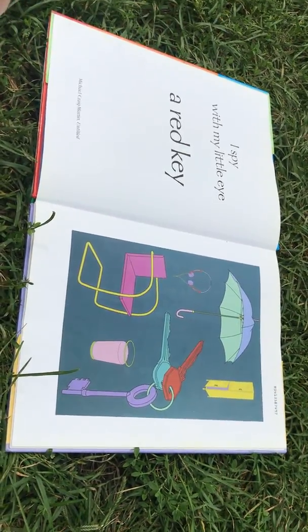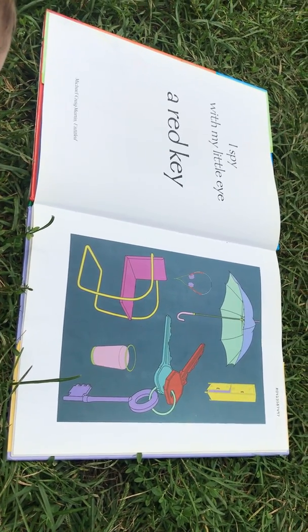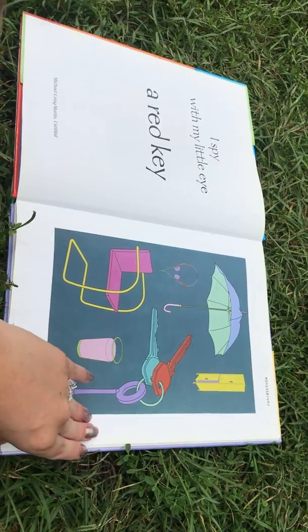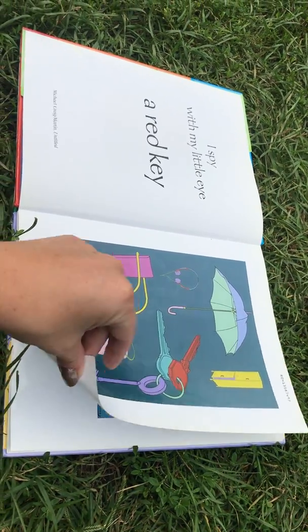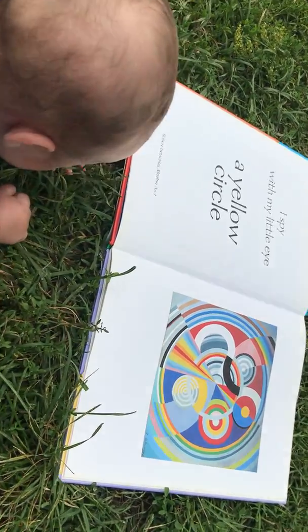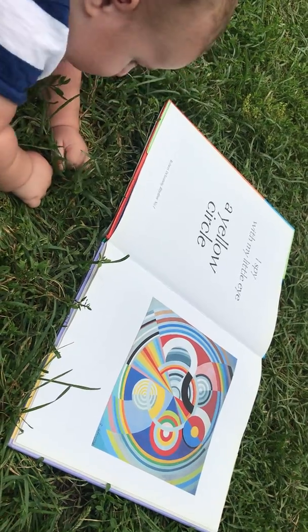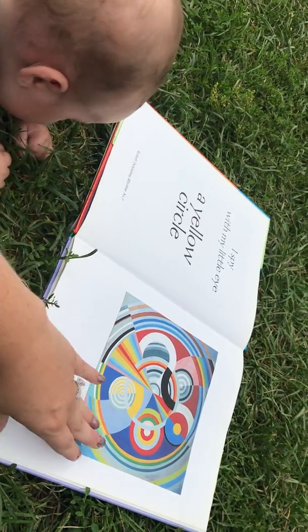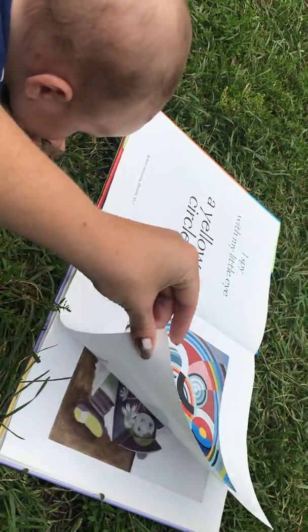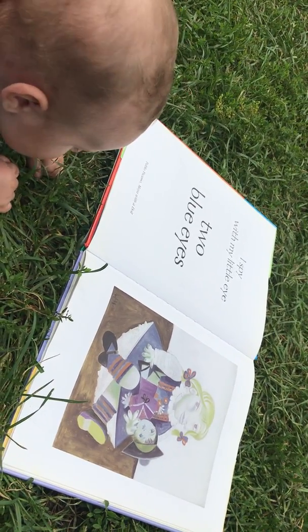I spy with my little eye a red key. I spy with my little eye a yellow circle. I spy with my little eye two blue eyes.